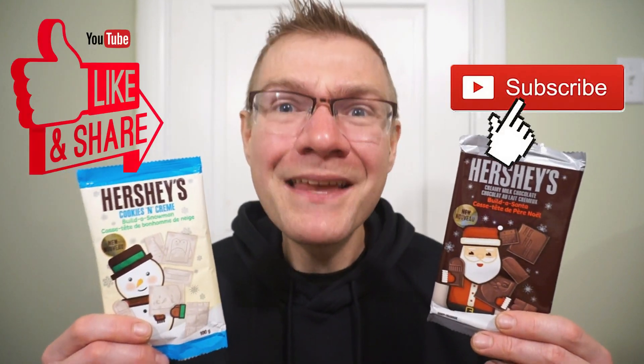I found these at Walmart. Across Canada, you should be able to find them at Walmart as well. Another quick round of reviews — see you guys next time.